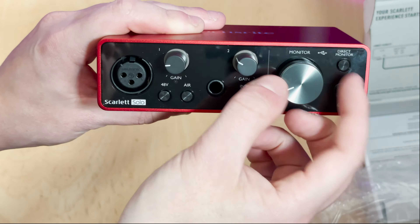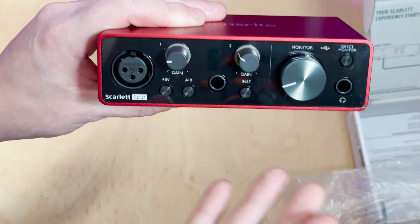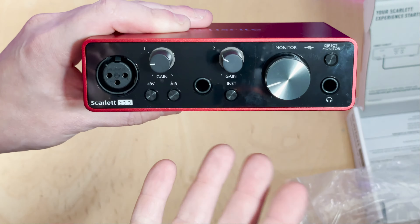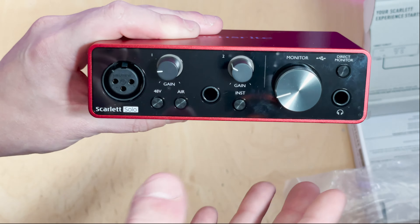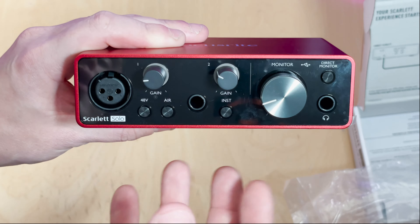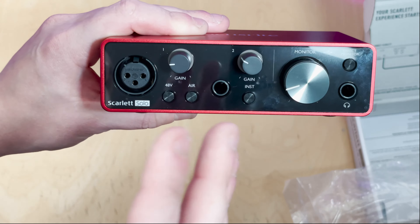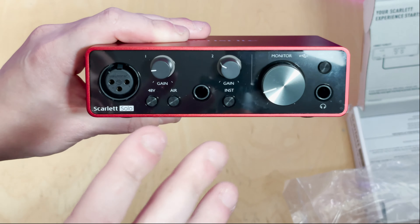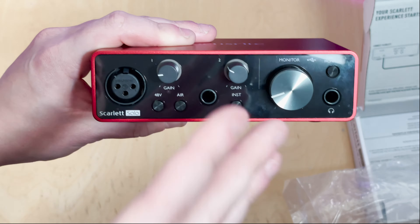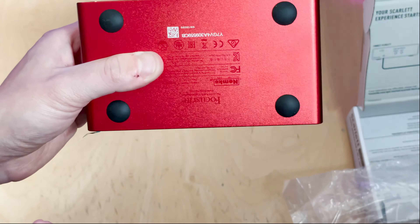Moving over, you've got a TRS connection which is a line input, but you can also switch it to an instrument input — which again lights up — for either a guitar or a synth, something like that, with its own volume control. Then you've got the power light to show that the Scarlett is connected to USB and powered. There's also a direct monitor for the quarter-inch jack headphone output, which also controls the speakers on the back with its own monitor gain.